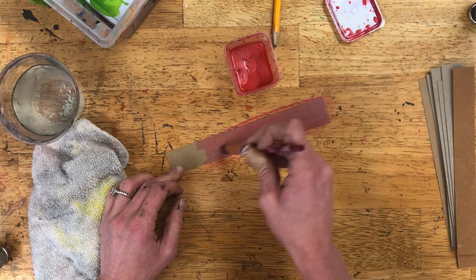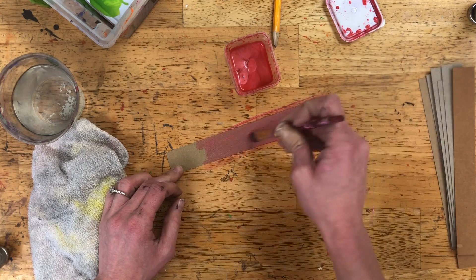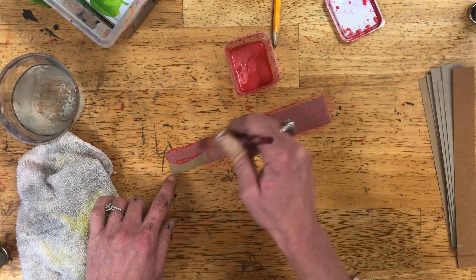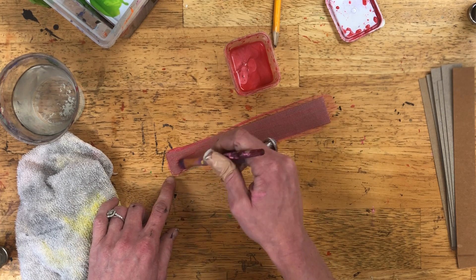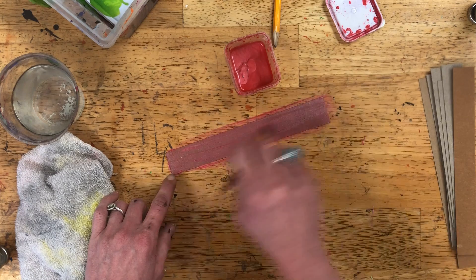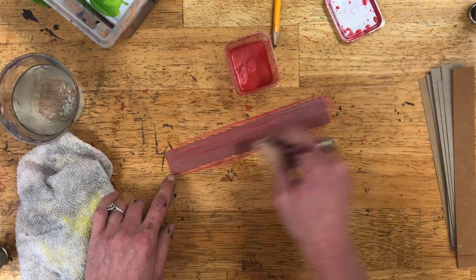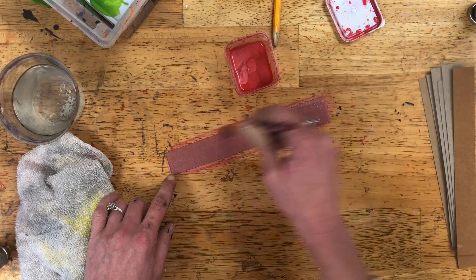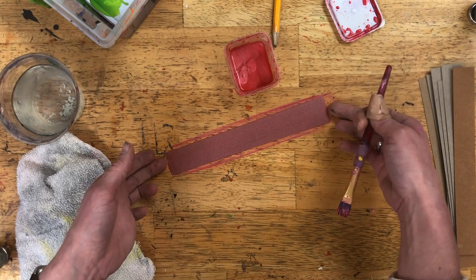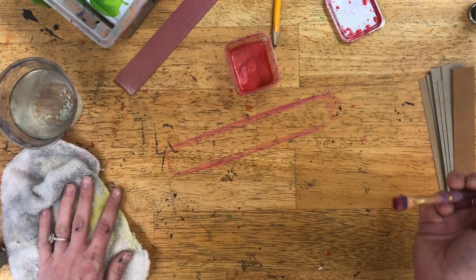You can get a scrap piece of paper if you want to protect the table so you don't have to clean it up later. Start by painting the whole strip with one color — we want a good base coat. This color is not very opaque, which means it's kind of see-through, so I might need a couple of coats. I'm going to paint it one time and set it to the side, then continue painting more strips.